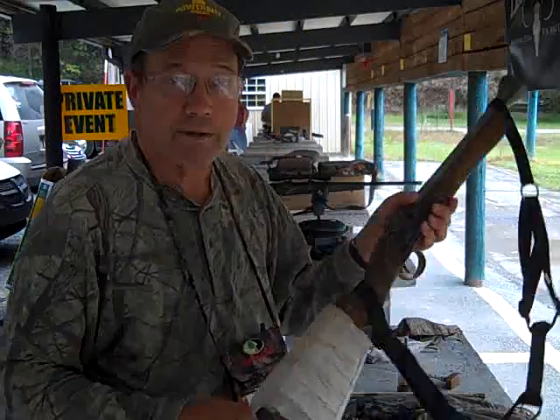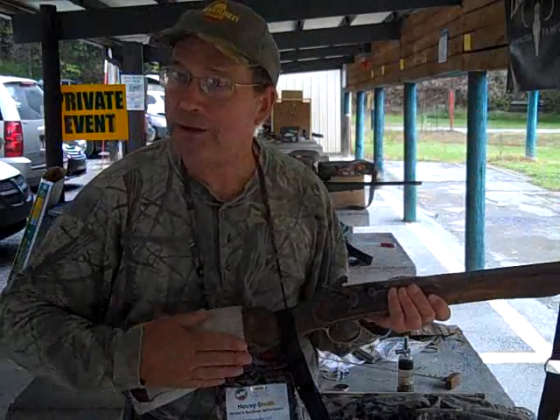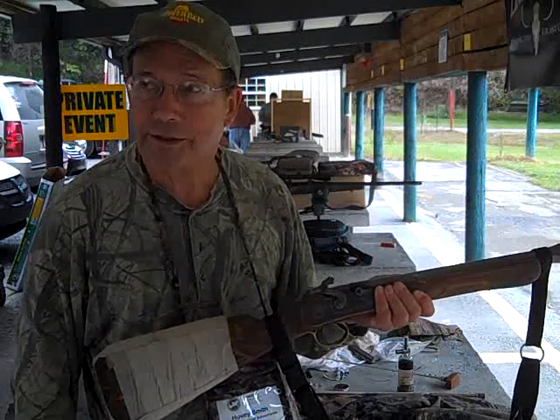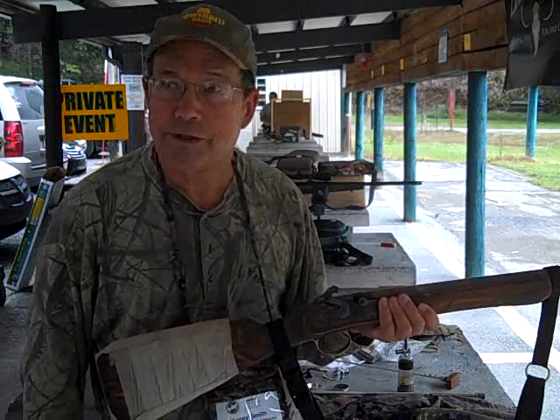For those of you who have seen the previous videos, we've been shooting the Blunderbuss. Previously, over in Tunica, Mississippi, we were trying it out with shot.